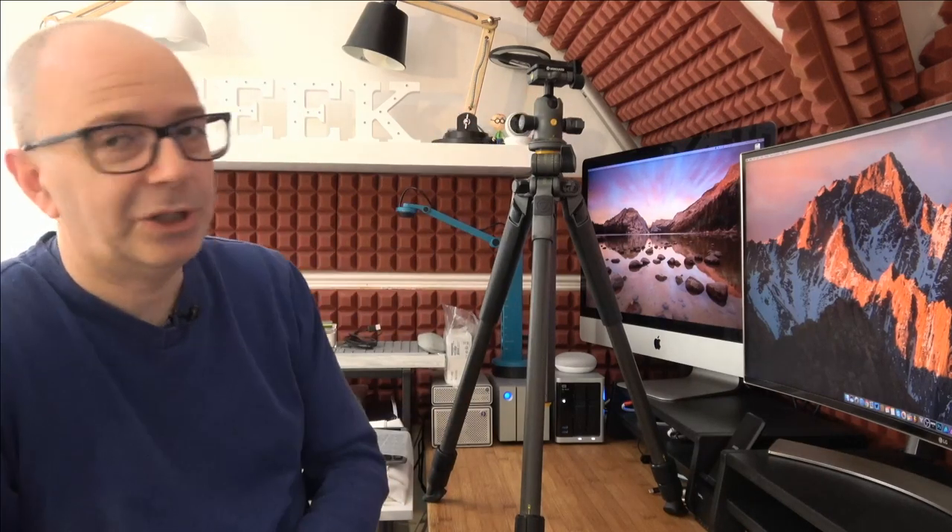In summary, the Vanguard Alta Pro 2 Plus 263CB100 is a superbly made tripod. It's a full-size tripod, so I wouldn't recommend it if you're doing a lot of backpacking travel, but if you're moving location to location by car or doing location-based shooting and need something still reasonably lightweight, I'd certainly recommend this. It gives you a very stable platform. The BH100 ball head is top-notch and really well-engineered. Check out the Vanguard website for their full range of tripods, camera bags, and other accessories.